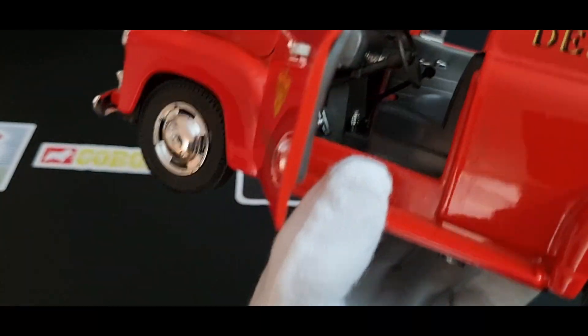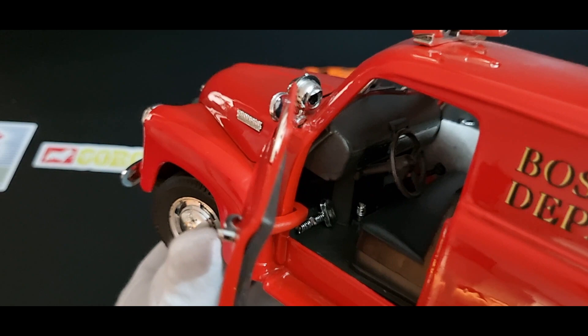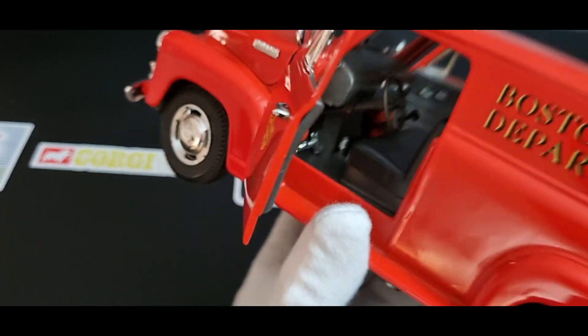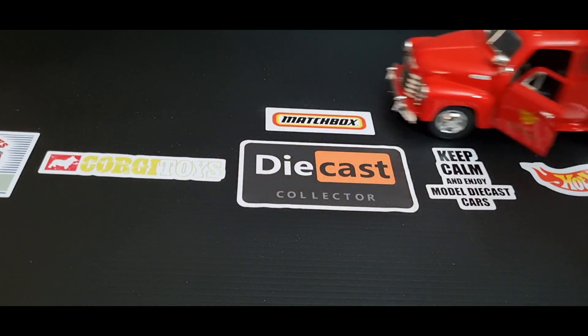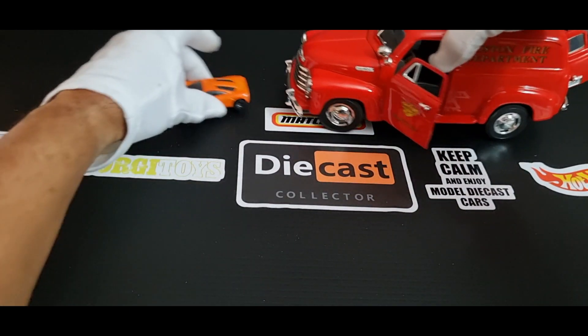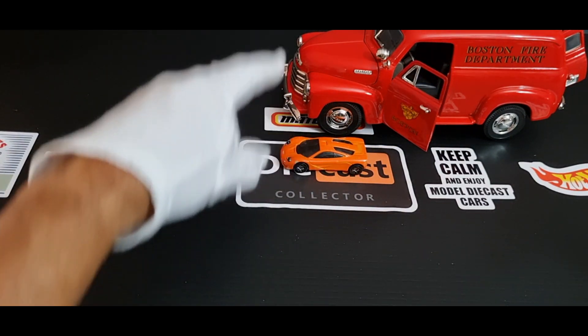Look at this feature — it's got movable, adjustable steering. Watch the steering wheel, see it turning? The wheels actually turn — not much, but they do turn. That's a nice feature. It rolls sort of okay. Not that I'm going to push it around the ground, but it does roll. There's another size comparison — 1/64 or thereabouts, and 1/18.